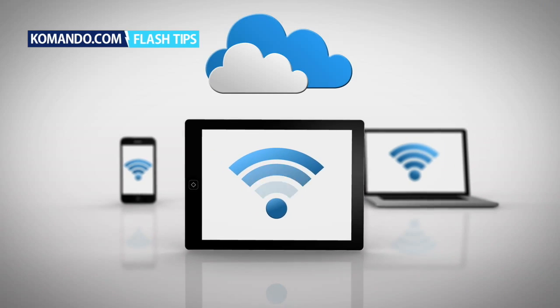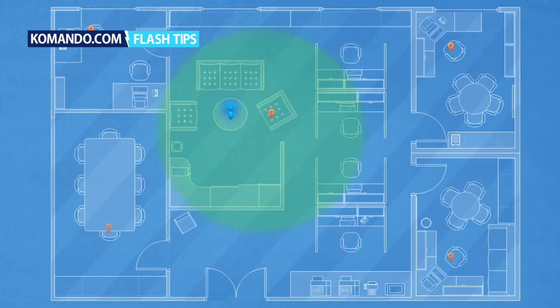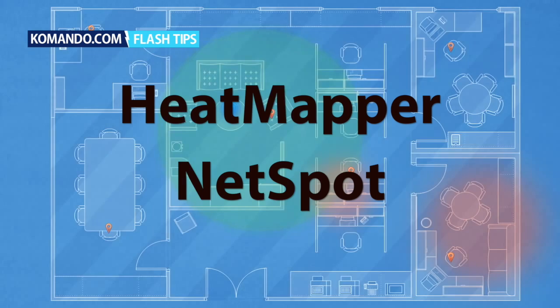If you have Wi-Fi dead spots in your home, try these tricks to get back online. Before you start fixing the issue, you need to find all the current and potential dead spots. Download Heatmapper or NetSpot to map them out.